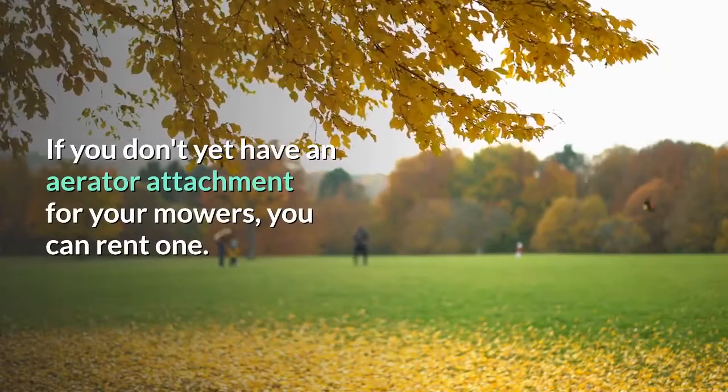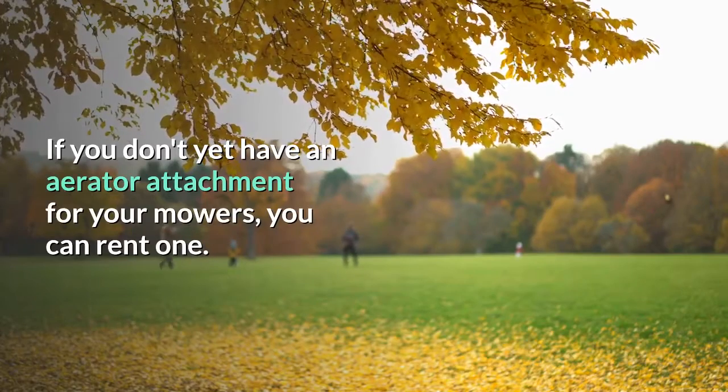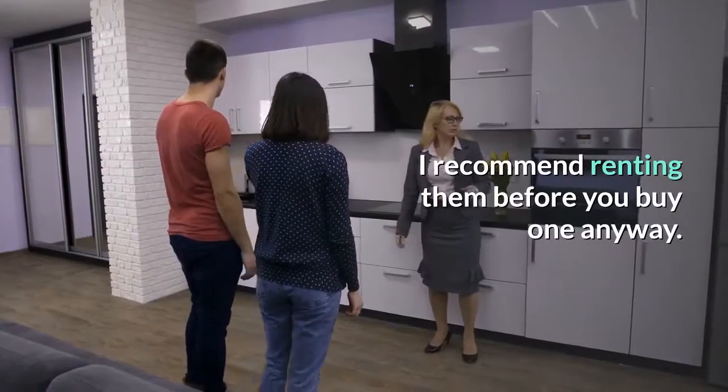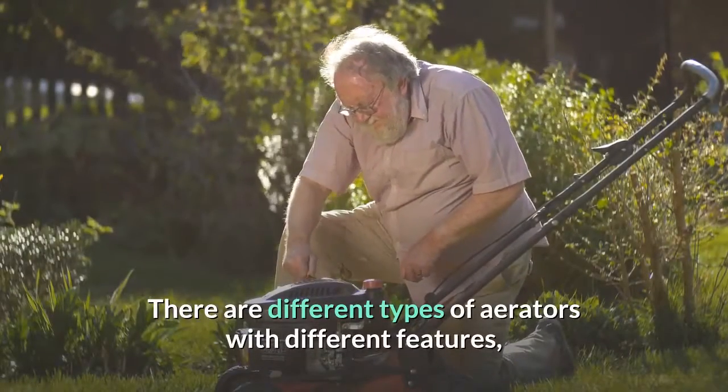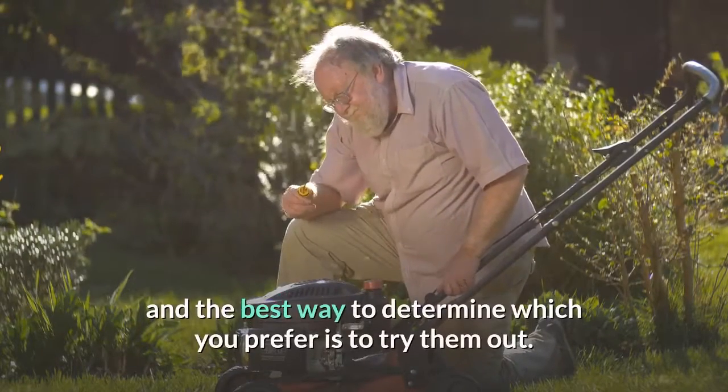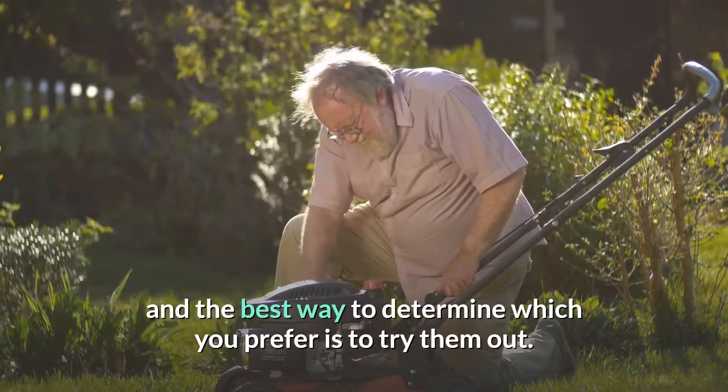If you don't yet have an aerator attachment for your mowers, you can rent one. I recommend renting them before you buy one anyway. There are different types of aerators with different features, and the best way to determine which you prefer is to try them out.